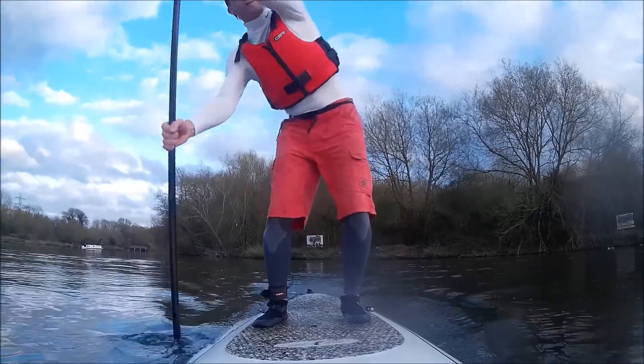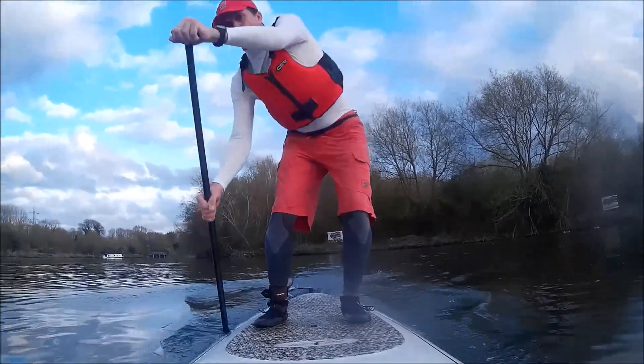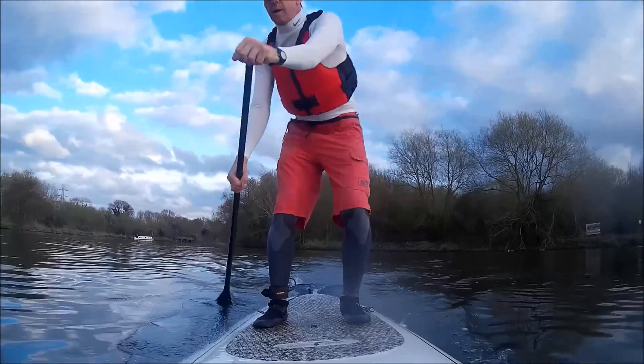This is a race technique. The upper hand stays much higher, it's a much shorter stroke, and you use your knees for power to give you extra strength to push the board along. This is more effective particularly when racing.